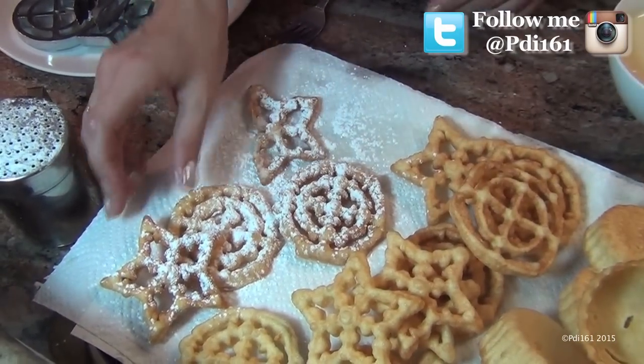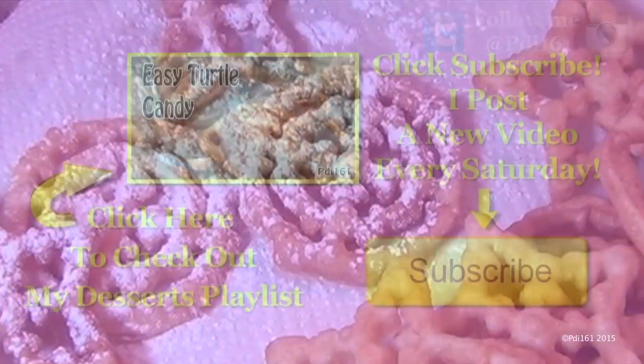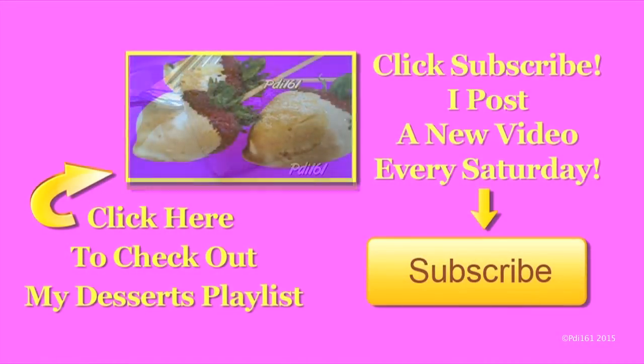I hope you try this — they're so fun to make and they're so pretty. Don't forget to thumbs up and enjoy. For more dessert recipes, check out my playlist, and don't forget to subscribe. I post a new video every Saturday.